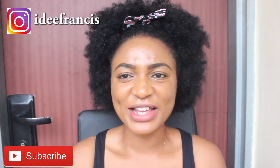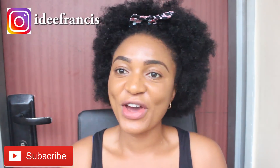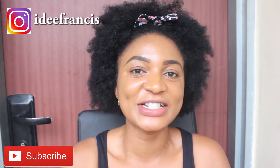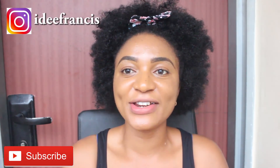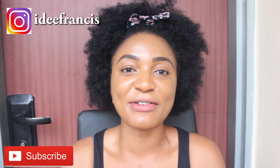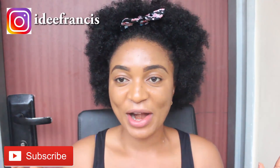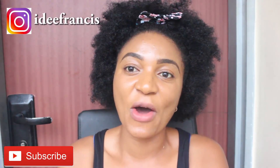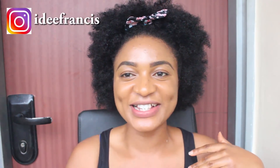I hope you found that very easy. If you have further questions, please do not forget to drop them in the comment section down below, and you can also send me a DM on Instagram. Please do not forget to subscribe, like this video, and share it with the rest of your friends. Until another time, my name is Aidy Francis — bye!